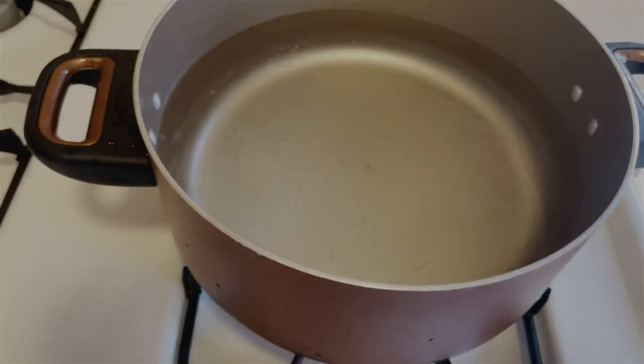Hey guys, it is Chrissy K and I am here with a video on this lovely wig. It started out as jet black and this is what we ended up with. If you want to see the steps it took for me to get here, just like my little wig, keep watching.